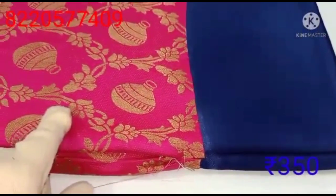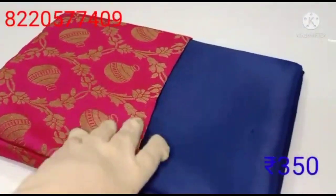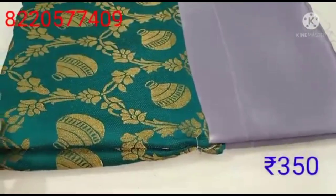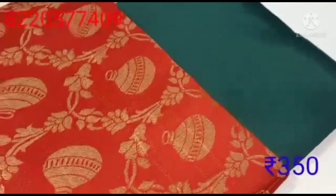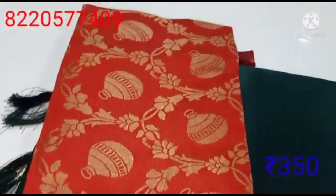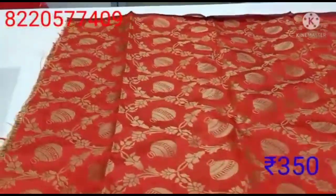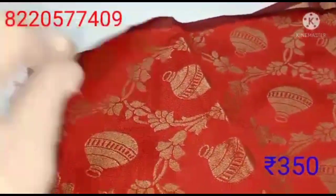This is a dark ink blue blouse. This is the pink color blouse with the pot design and chakras design. This is the gray color blouse. This is the red blouse. This is the pink color blouse. This is the starting blouse and this is the end blouse — there is no difference.